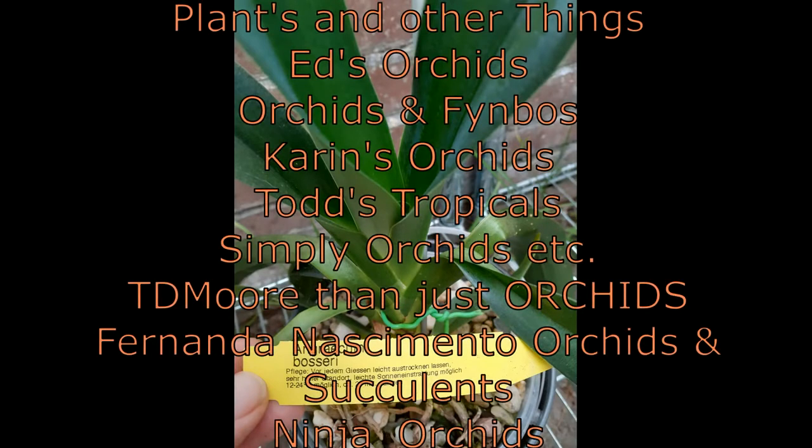First we have Plants and Other Things, then we have Ed's Arkads, Arkads and Fiendboss, Karen's Arkads, Todd's Tropicals, Simply Arkads, Didi More Than Just Arkads, Fernanda Nascimento Arkads and Soccolens, and last but not least we have Nina from Ninja Arkads.